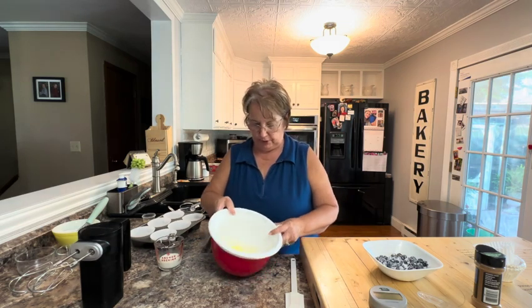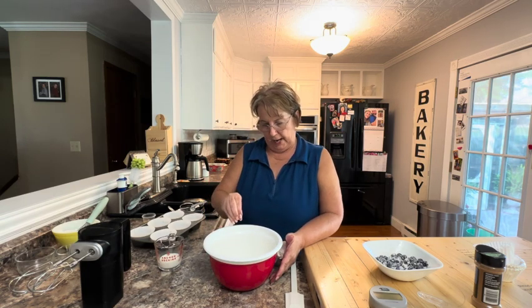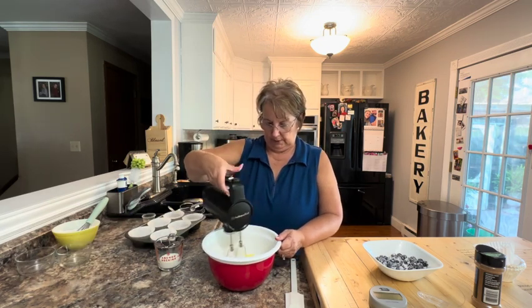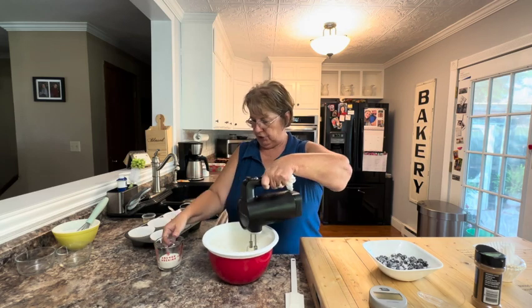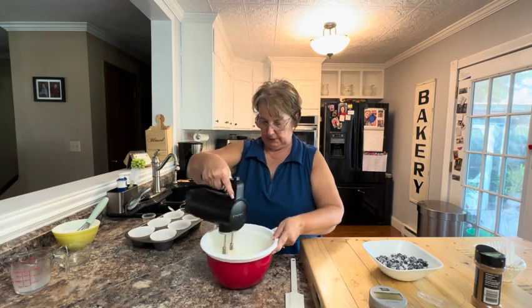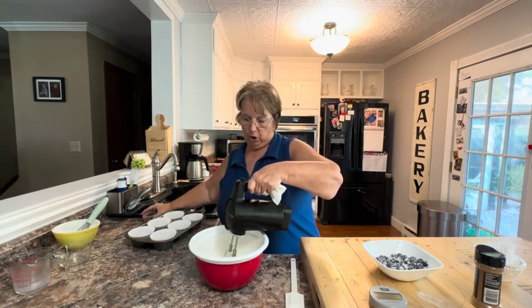Now that our topping is in the refrigerator, I have some butter that I melted. You can brown the butter — the recipe calls for brown butter — but make sure you let the butter cool either way, and that you have your egg at room temperature. You want to beat those together, then add your milk, your vanilla, and your almond extract.